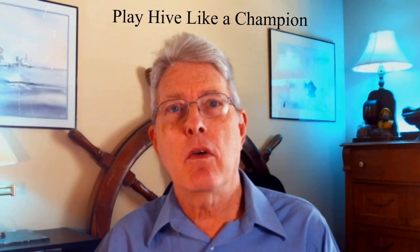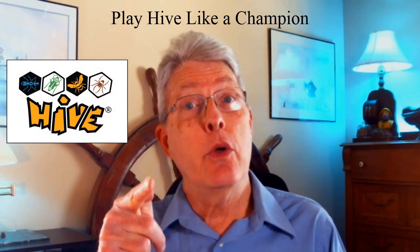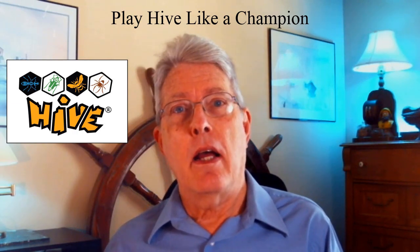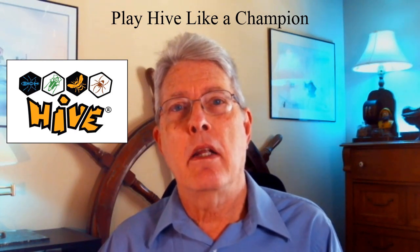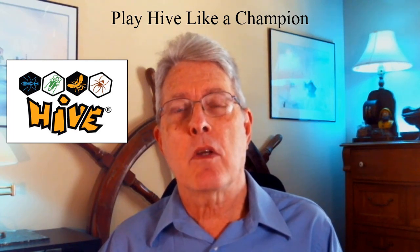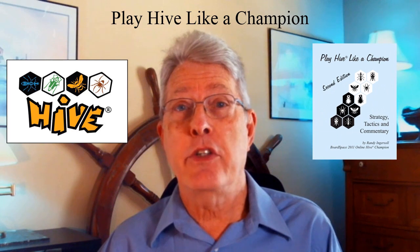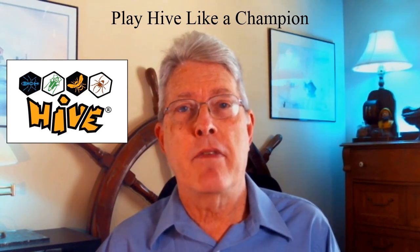Hi Hive fans, Randy Ingersoll here with the YouTube channel devoted to the game of Hive, helping you become a better Hive player. Today is a little bit of a personal thing. As you know, I'm somewhat of a Hive fanatic. Started playing my first game on BoardSpace in 2006, started playing quite a bit in 2010, played it seriously, won the 2011 World Championship, wrote a book in 2012, and in 2018 started a YouTube channel. So as you can see, I'm a little bit of a Hive fanatic.